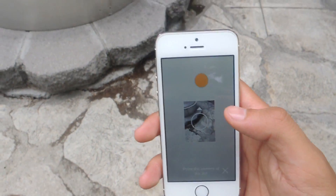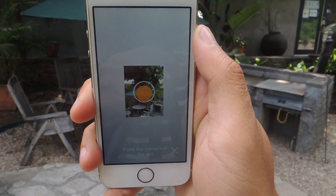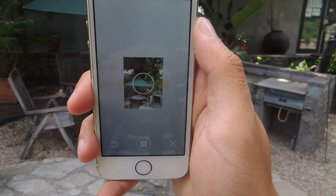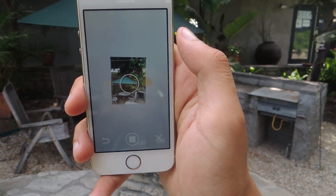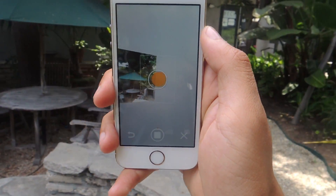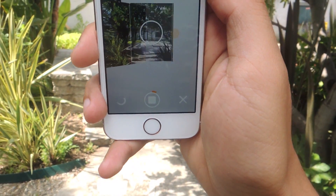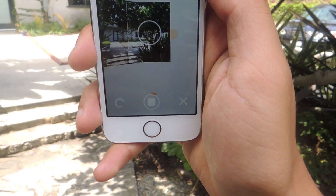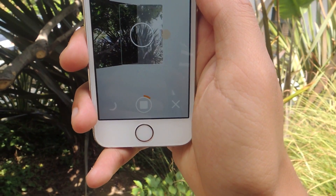Just tap on here and the first thing you'll need to do is connect the circle with the orange dot. From there, Google suggests filling in the center without going up or down — just go in a circle and shoot like that. This whole time you should be holding the phone no further than 12 inches from your face and holding it vertically.